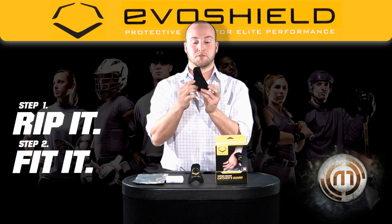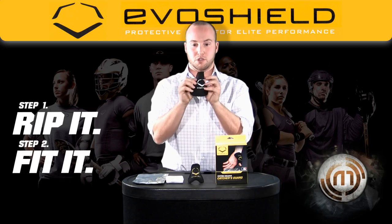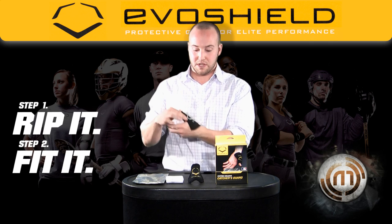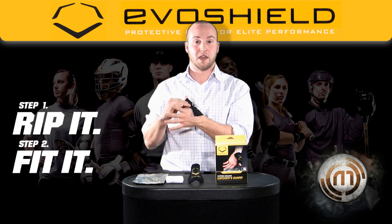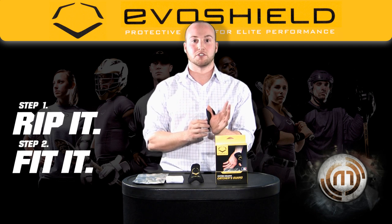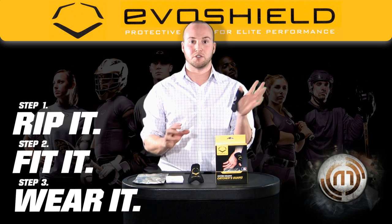The hourglass shape allows for the Catcher's Thumb Guard to mold precisely around your thumb. To mold, you take the smaller flaps, wrap it around your thumb with the larger flaps on the bottom. Take the gauze and wrap them around your thumb and allow it to set for 10 minutes. After those 10 minutes are up, take the gauze off and slide it into your glove for the remaining 10 minutes to mold for a precise fit inside your glove.